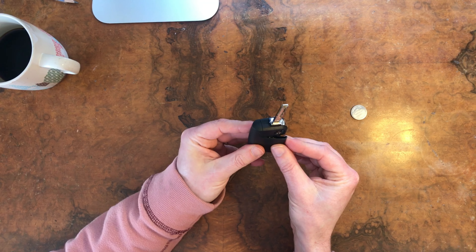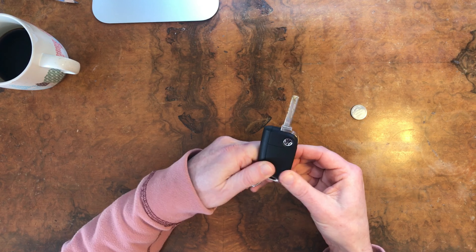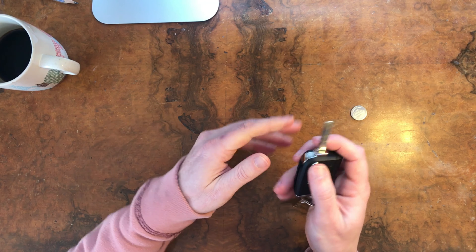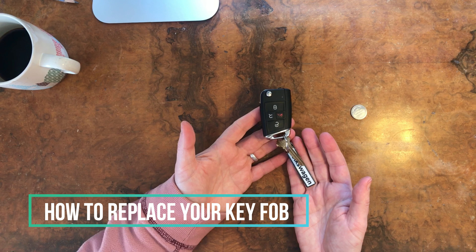Then put this back on and it should just snap into place like that. And that's how you replace the battery in your Volkswagen key fob.